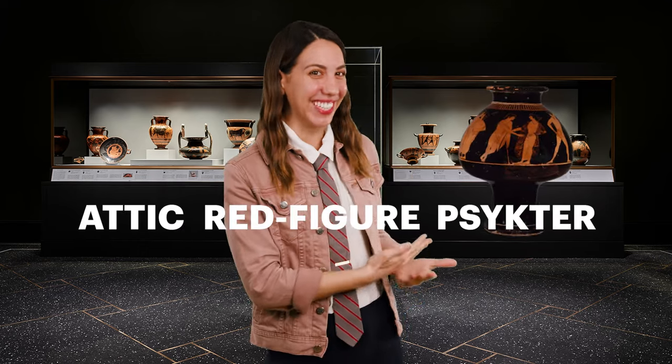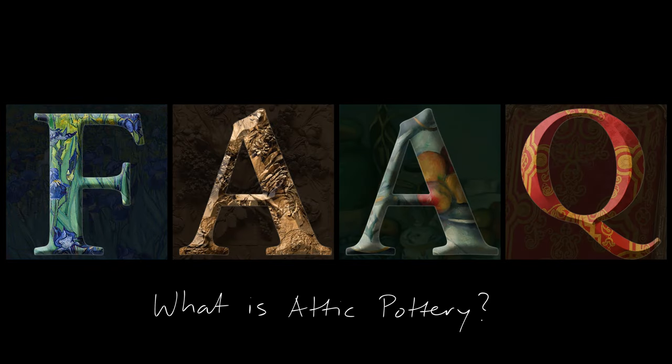This is an Attic red figure psykter. Say that three times fast. But what is it really? To understand Attic pottery, let's break down the name of this vase.